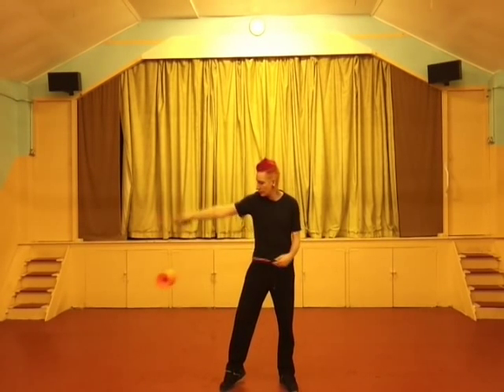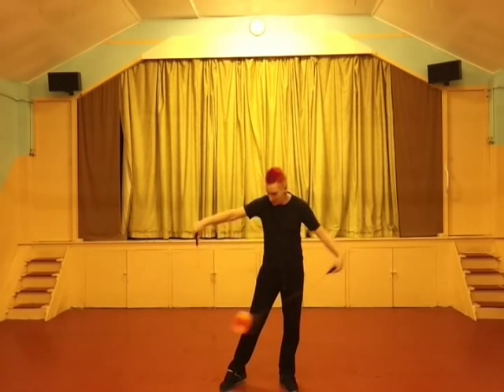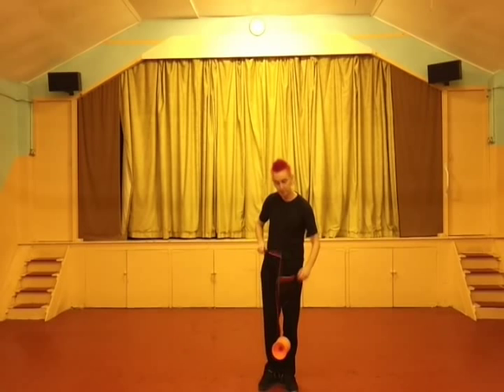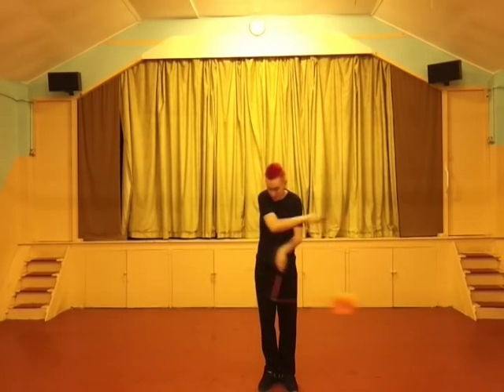We're going to use the right hand and pull left and right with the stick. The Diablo will follow where your hand moves. To make this work, your left hand has to be completely relaxed and just let the right one lead the whole move. You can see here I'm putting the power on on the left and right side.